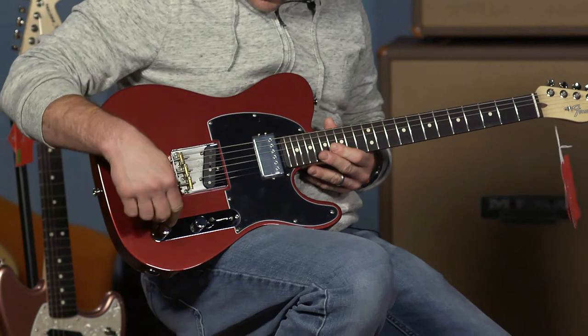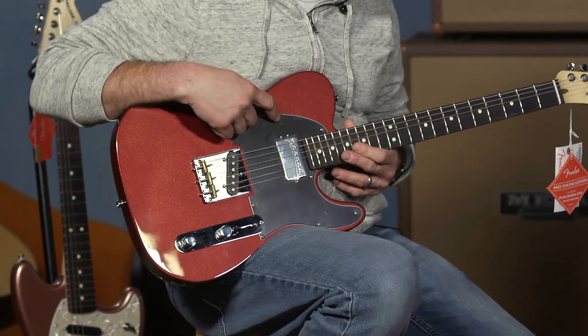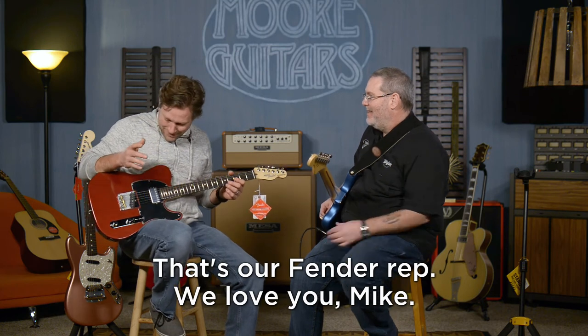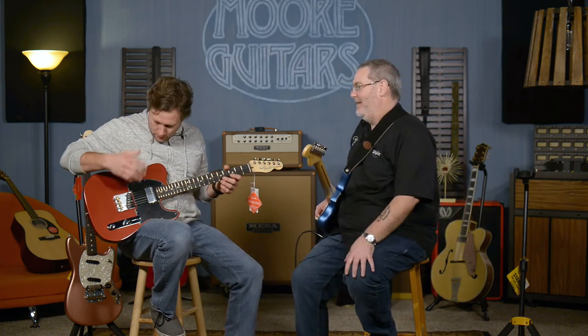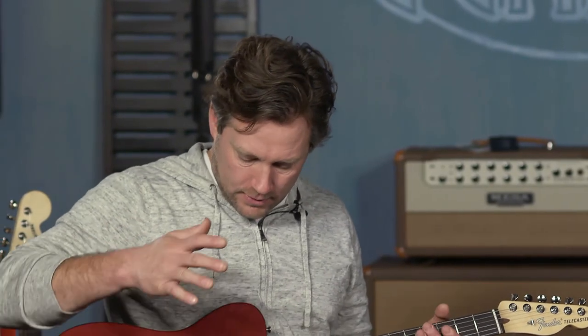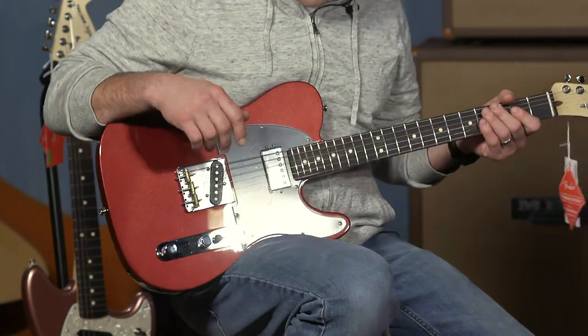The cool thing is, look at this — there's a push-pull on the volume knob. It taps the humbucker in the neck position. The way it was explained to us from Mikey and the Vest: when you pull this up, it sounds like a Tele neck pickup. They're not just trying to get a humbucker sound — they want to make sure that if you buy this guitar, you're not sacrificing that lipstick pickup sound. You still get that sound when you tap it.